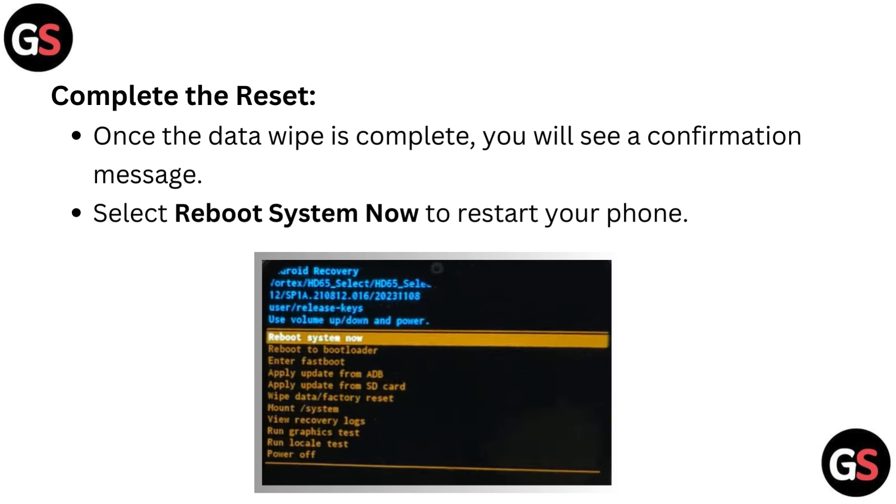To complete the reset, once the data wipe is complete, you will see a confirmation message. Select 'reboot system now' to restart your phone.